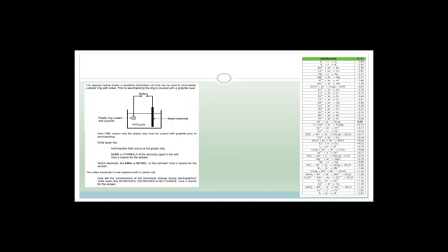This one is an electrolytic question. It says the diagram shows a simplified electrolytic cell that can be used to electroplate a plastic ring with nickel. Prior to electroplating, the ring is covered with a graphite layer. Give one reason the plastic ring must be coated with graphite. Graphite is an electrical conductor and plastic isn't, so we need to cover it with graphite so that there is a transfer of electrons. Graphite is also inert — it doesn't participate in the reaction but allows for the transfer of electrons and ions.